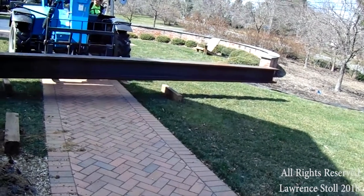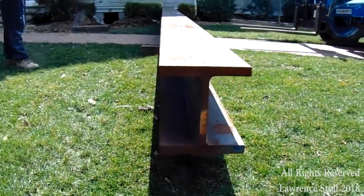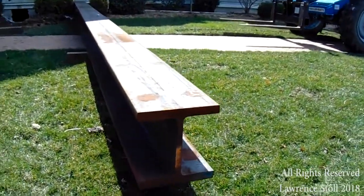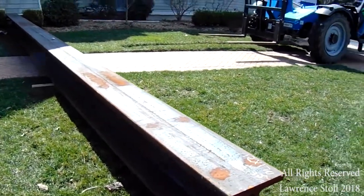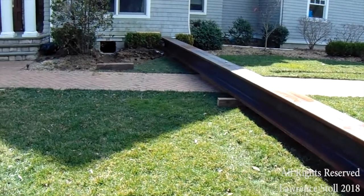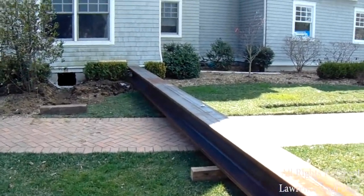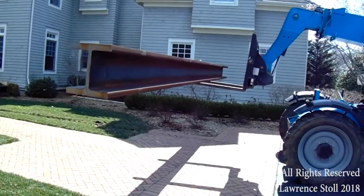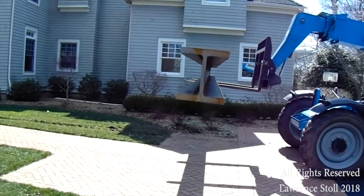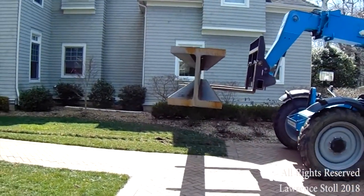You can see that that forklift is a pretty large forklift and it's going to end up doing some damage to the lawn, so the lawn is going to need to be repaired. If you look at the beam, you can see the flange is pretty thick and the web is thick. You can see where the hole of the foundation is. So we've set aside that 30-foot beam — which is a W12 by 190 — and we're going to come in with this 25-foot beam as our first beam going in.